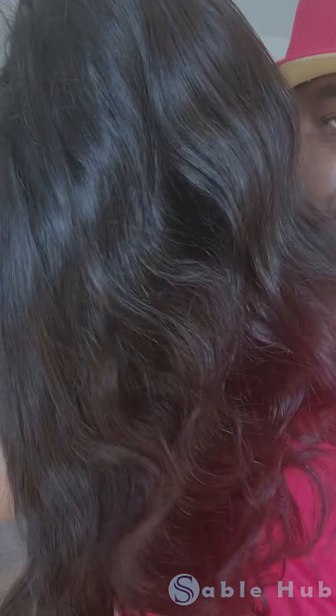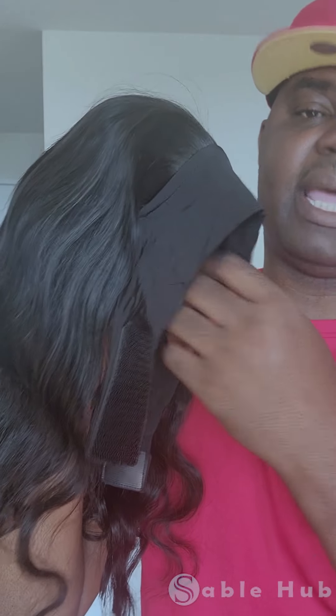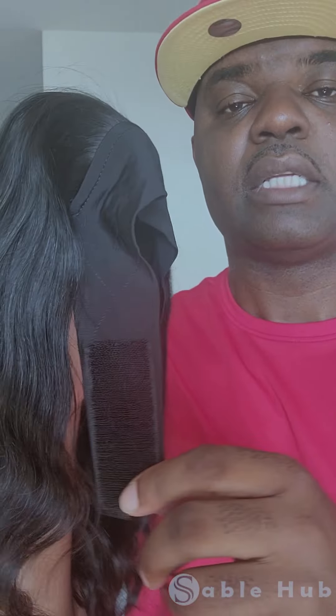Next up, we're going to talk about headbands — a new product that we just received and are selling with Sable Hub. With Sable Hub we have two types of headbands. We have the body wave, which I'm going to show you right now. This is the 16-inch natural Brazilian body wave headband wig. The headband wig is a wig that already has a headband attached to it, and it comes with the headband. It's great for people who don't have too much time or just don't want to deal with having glue on their head.